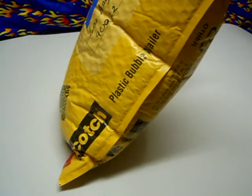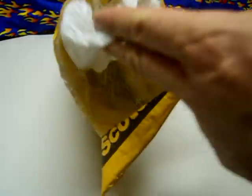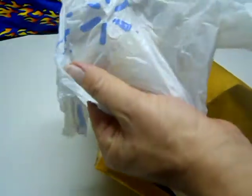So when you ship your stuff or when you buy from sellers, make sure to use a box. Don't let this happen to you. Use proper padding — not a grocery market shopping bag. Take care and play with your toys.